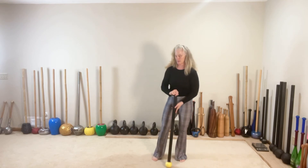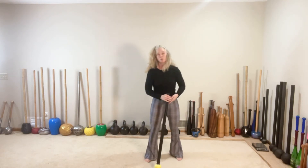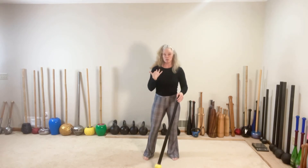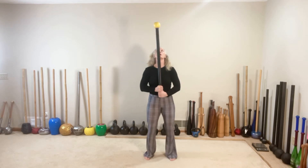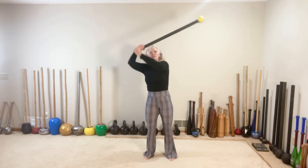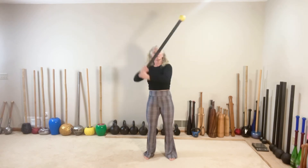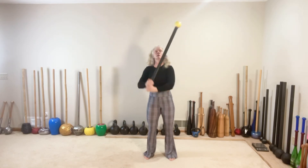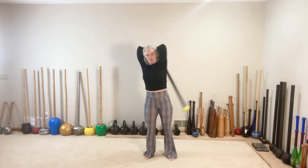Go ahead and sit down. From here we're going to go into 8 and 8 360s, and into switch squats. Right hand on top, left shoulder, and we swing. One, two, three, four, five, six, seven, and eight.